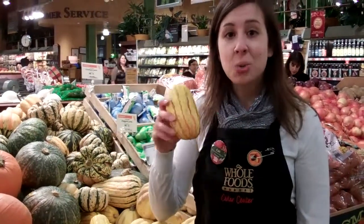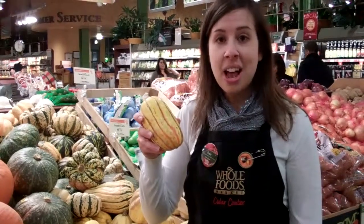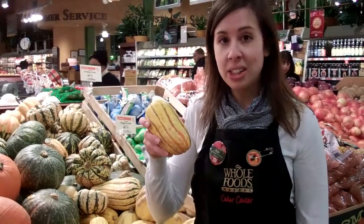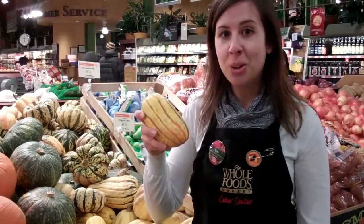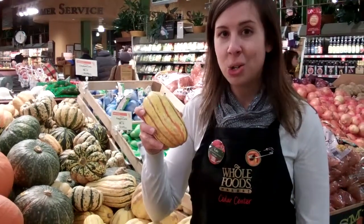First up is delicata squash. It's great for roasting — the edible skin becomes nice and tender. Just cut it lengthwise into half moons, drizzle with a little olive oil, salt and pepper, and roast for 15 to 20 minutes in a 400 degree oven.